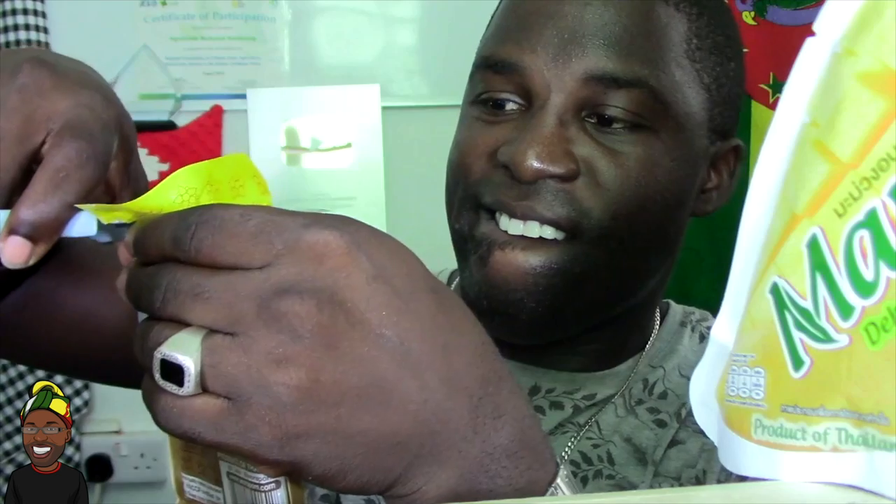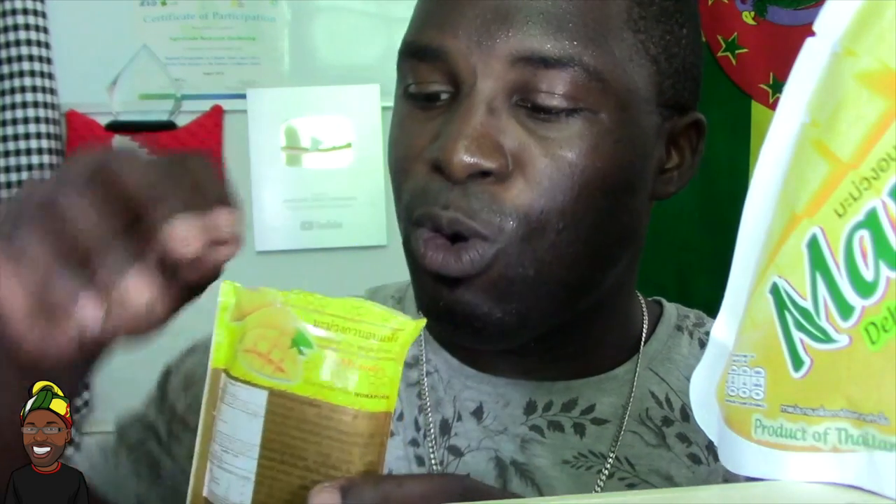The first one we are going to have is the traditional Thai mango sheets. Let's see what it tastes like. Oh, it smells delicious! Oh my gosh, before it falls, let's taste it.